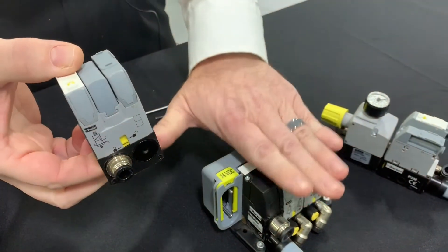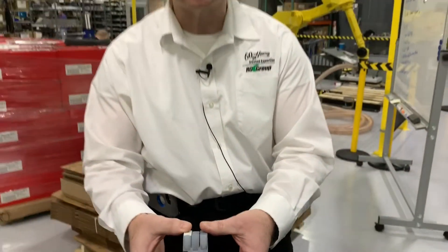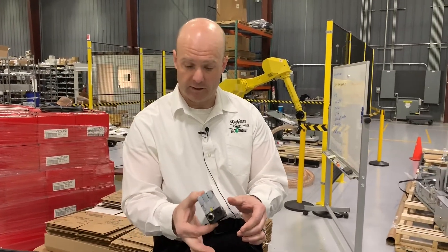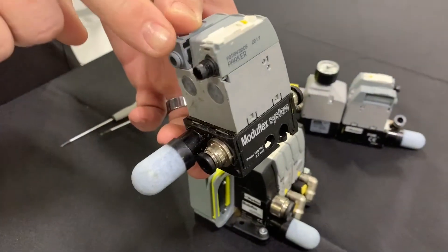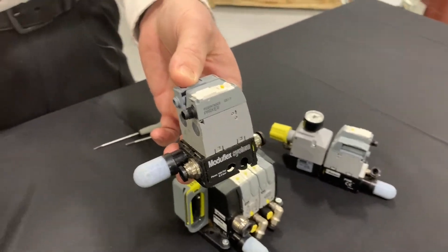It does not need to be on a manifold. So if you've got maybe one little spot where you need to put a pneumatic valve — something small, compact — it's a really nice little light valve that can sit there all by itself. It does have a spot for an individual wire, so you just make one simple connection and you're individually wired back to your PLC.